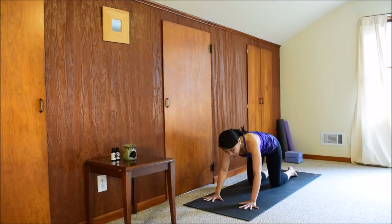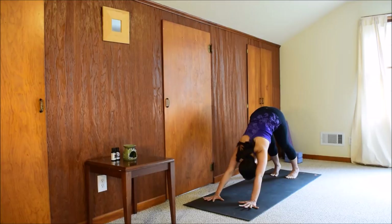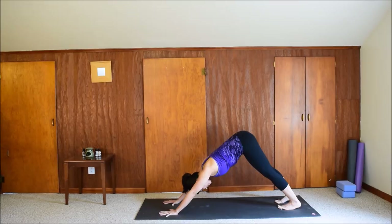Downward facing dog: spread the fingers, press the hands down, tuck the toes under, and come up. Feet hip distance apart. Relax your head. Keep the breath going. We'll stay here for five, four, three, two, one. Release — bring the knees to the floor.